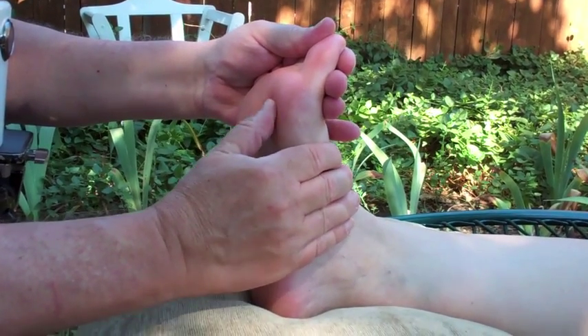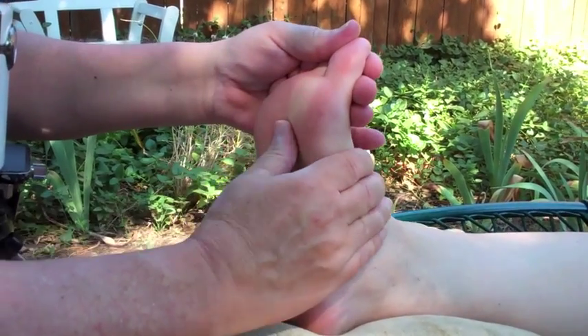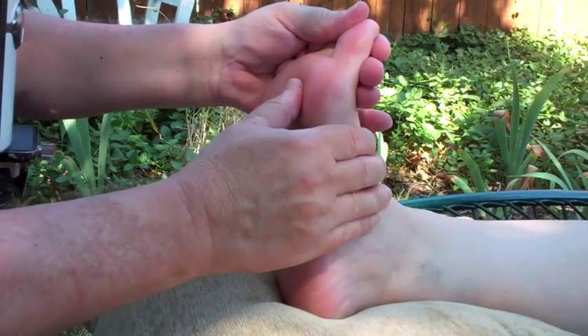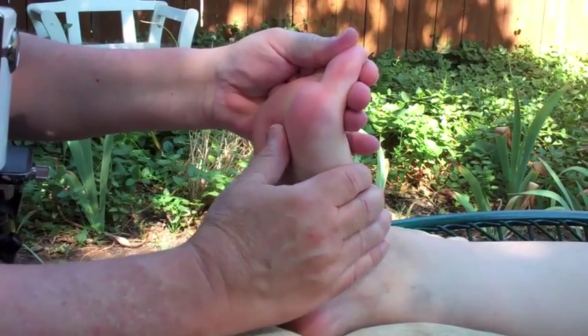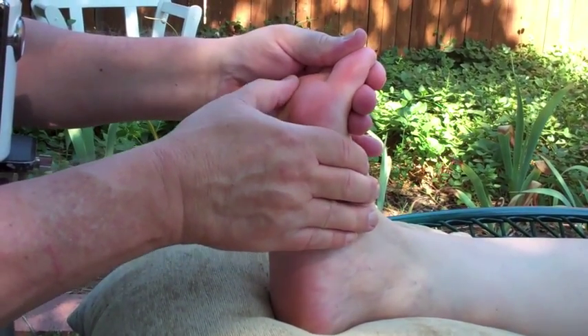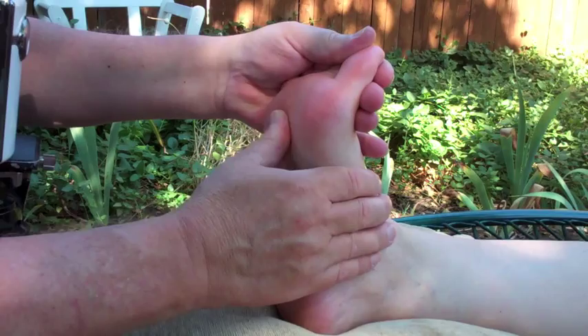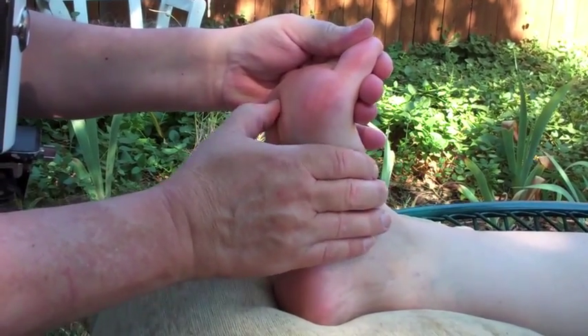Thumb walking is a traditional reflexology technique. It is popular both with clients and reflexologists. Clients like it because it feels good. Reflexologists like it because it enables them to apply a constant steady pressure to all parts of the foot and thus all reflex areas. It also helps the reflexologist feel what's under the thumb in order to make an assessment of the reflex areas.